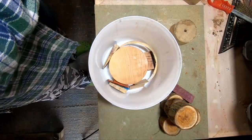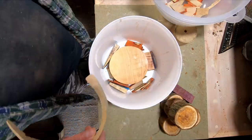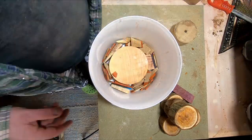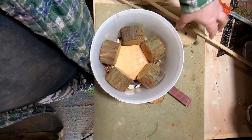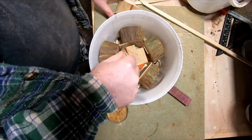With the U-blank placed in the bucket I arranged timber offcuts around it to save resin. On top of the blank I placed the five U-offcuts and placed a scrap piece of wood and a few offcuts in the centre again to try and save resin. The idea was that the offcuts would be turned off the finished piece, but as you'll see later on some of them became part of the design.